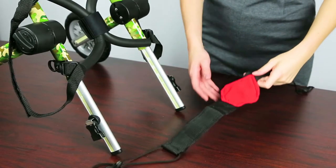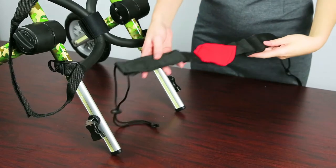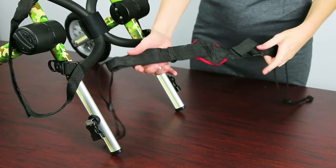There are two sides to the optional belly belt: a side with a loop and a clip, and a side with Velcro.